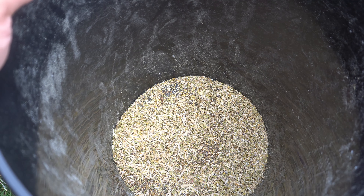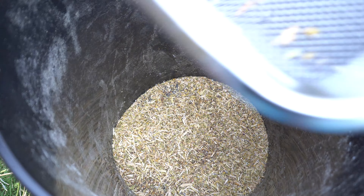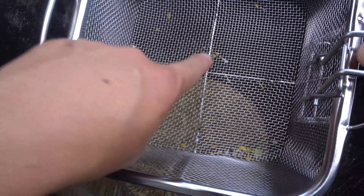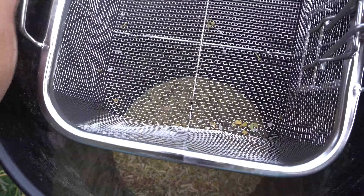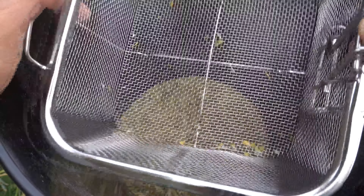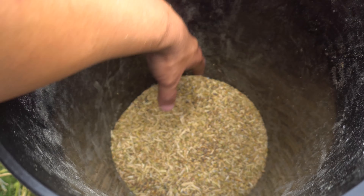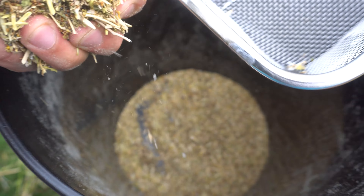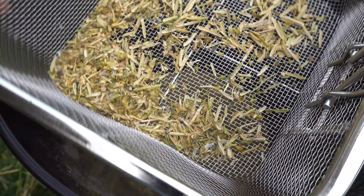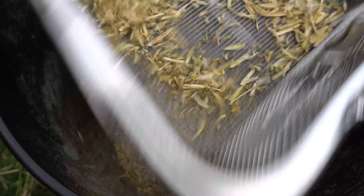Now we need to separate the shells from the seeds. If you have some kind of strainer with tiny holes for the seeds to fall through, that would work best. I found this frying strainer here and it's going to work really well. We just take the seeds and put them in here, shake it a little bit — and the remaining shells we just toss out.